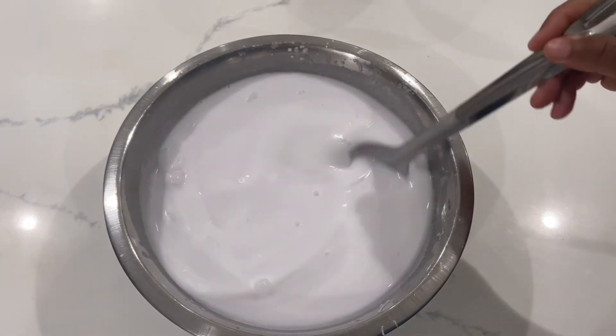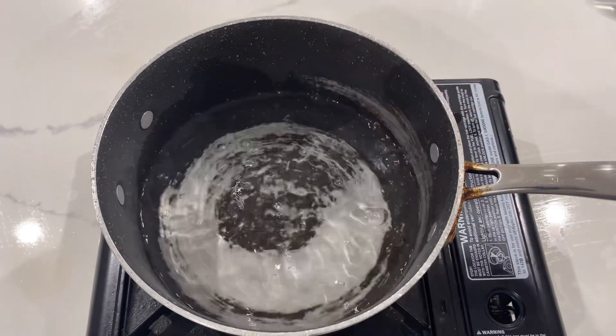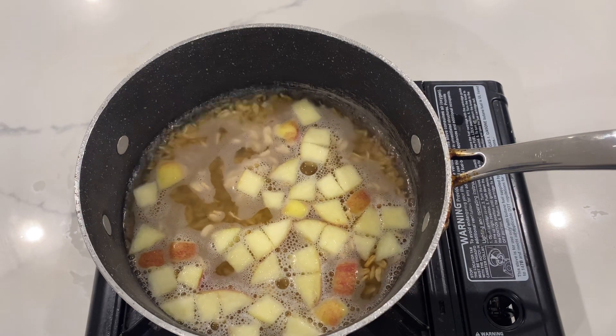Using Shiloh Farms kamut flakes, adding two and a half cups of water. My device wasn't recording — sorry about that — but I added 2.50 oz of apples and 0.200 pounds of kamut flakes.